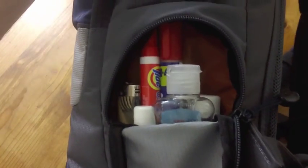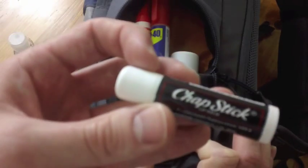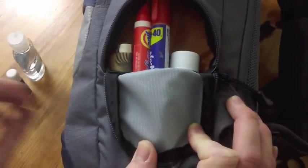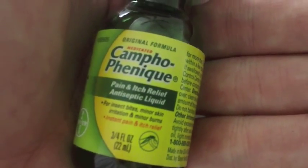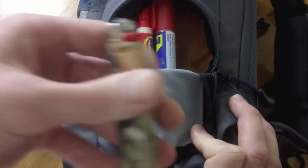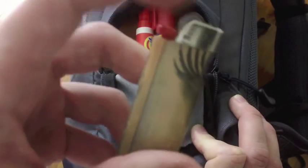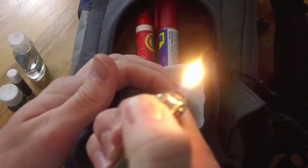We have this side glasses pocket here. There are quite a few items in here. The first being Germ-X for sanitizing your hands. It's got some chapstick — don't use that very often, but it's basically petroleum jelly so it's got tons of uses. There's pain and itch relief liquid for insect bites and sunburns — you can use it for mild burns as well. We've got a lighter, which is the America lighter. I don't know where it came from but it still works.